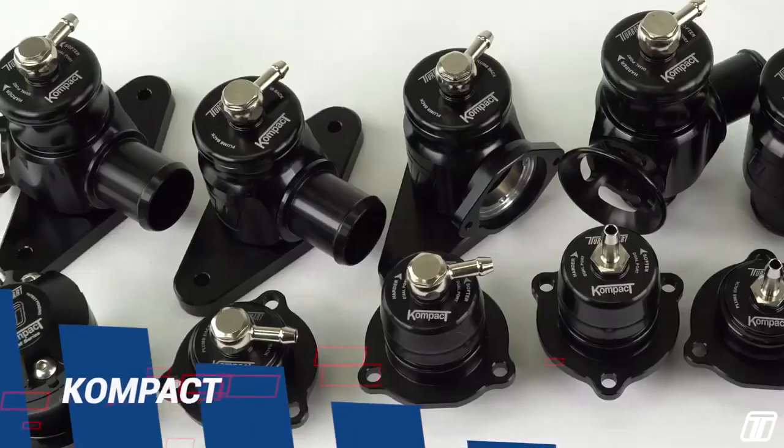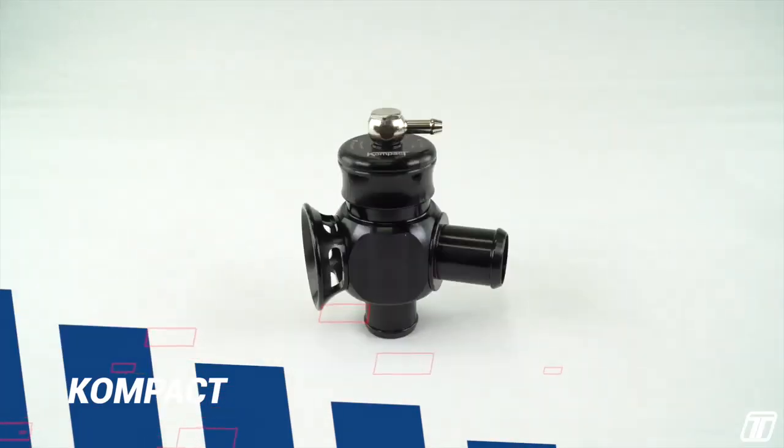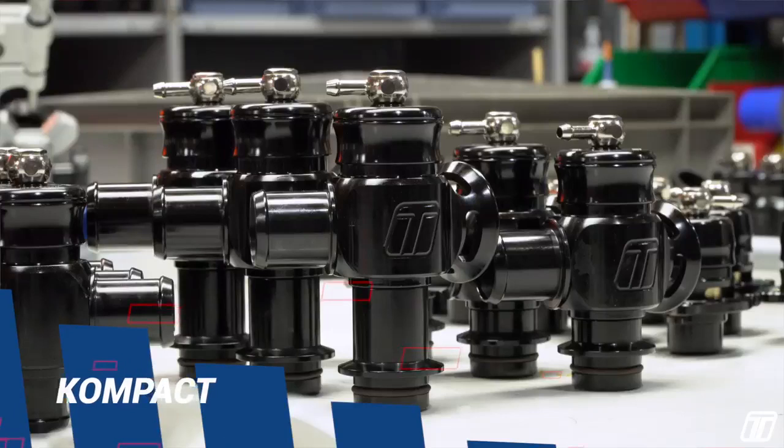Compact range — ideal valve to replace standard valves. Suitable for engines using the OEM turbocharger with light modifications.